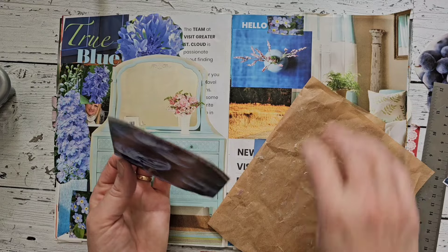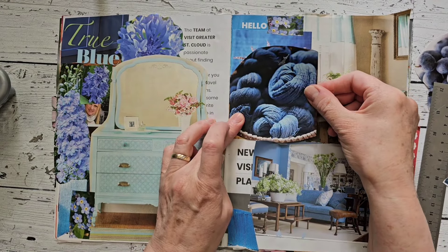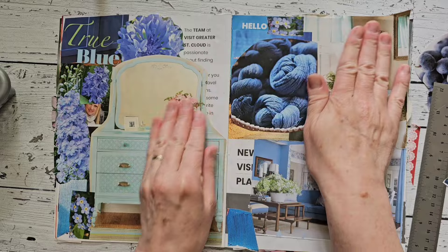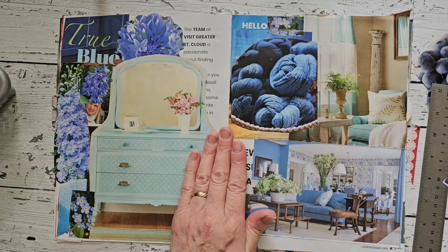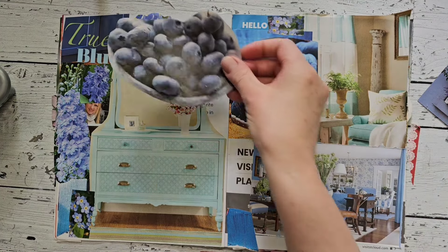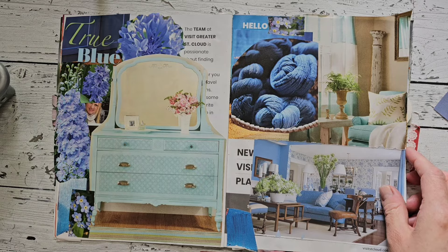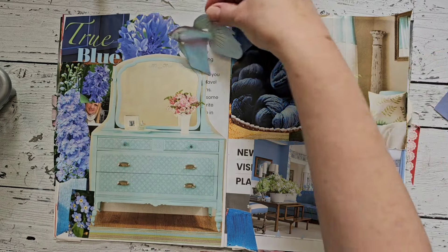Just in a few short months, Lord willing, we are going to have another grandchild. I think she is due around August 1st — my birthday is in August, so that's pretty exciting. Hopefully she has him or her in August. I have a blue fish here, actually, that I could put on my blue page.